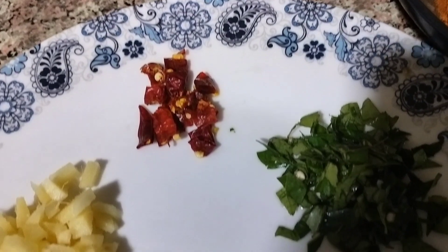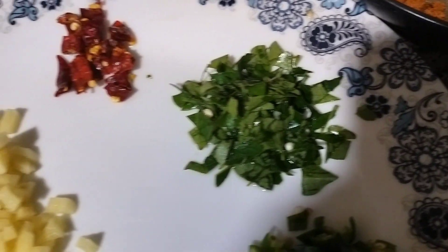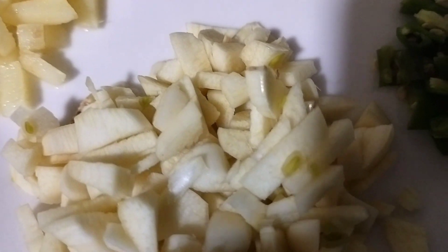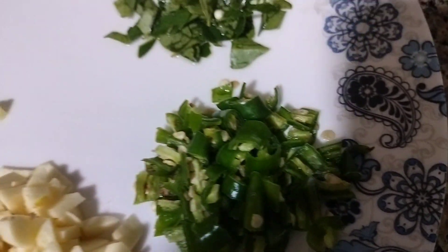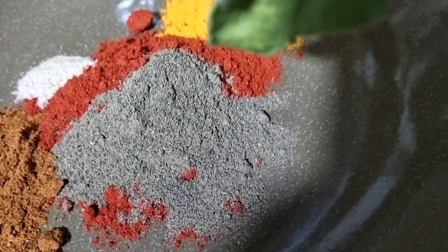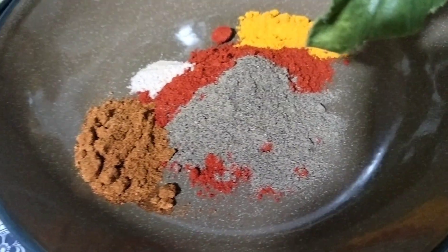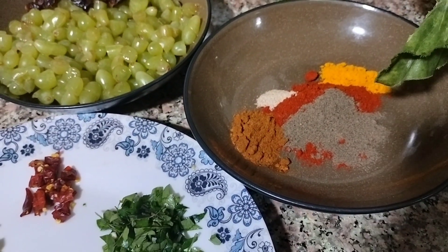The main ingredient for this recipe is green grapes — 250 grams. You can also add red grapes and some curry leaves. We are going to add pickle powder, Kashmiri chili powder, pepper, turmeric, and kaya pot. We are going to add these ingredients for a tasty recipe.